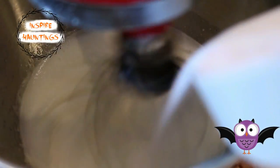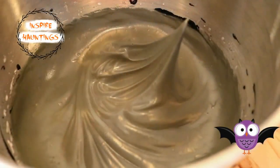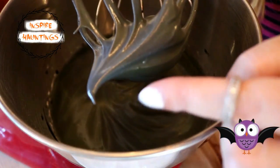I then slowly added my granulated sugar and my black food color. I decided to add my color at this time to avoid over-mixing. Once I hit stiff peaks, I folded in my powdered sugar.